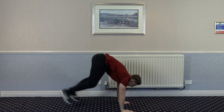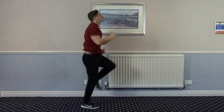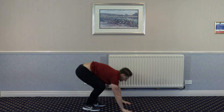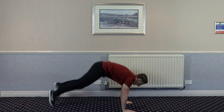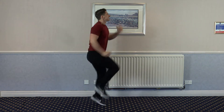Next one — half burpees into 8 high knees: 1, 2, 3, 4, 5, 6, 7, 8. Keep the rhythm going through each rep cycle.